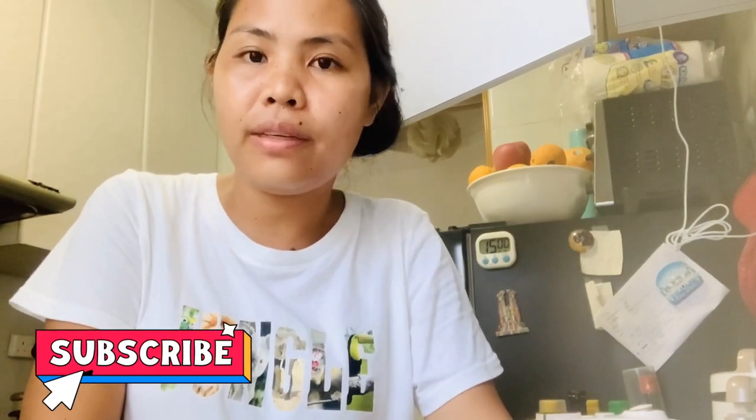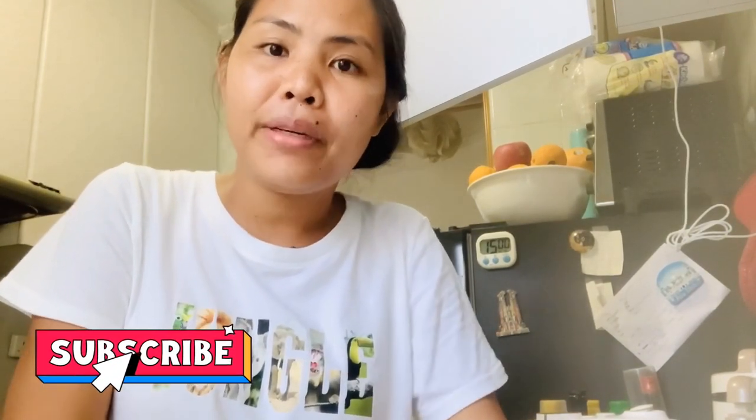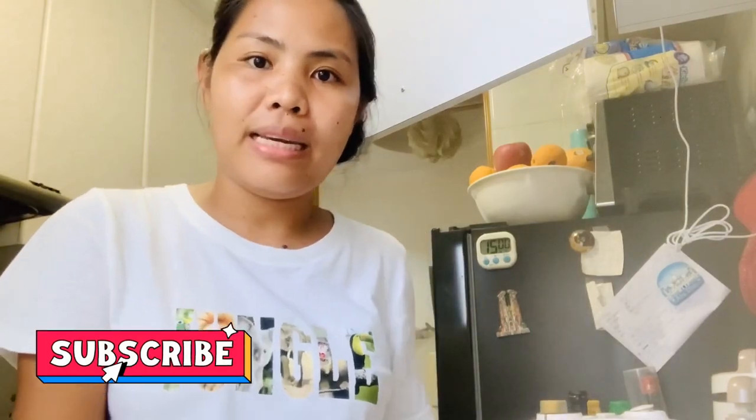Hi guys, it's me again, Cheryl, and welcome back to my cooking tutorial. If you're just new to my channel, please subscribe and don't forget to hit the notification bell down below so you'll be more updated on my latest videos.